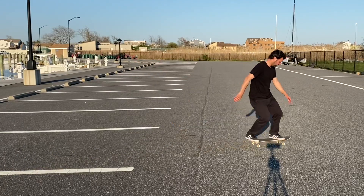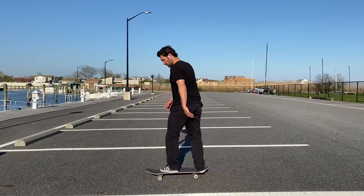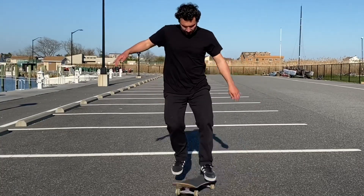Trick number three is the shove-it. This is likely the first trick where you're actually rotating the board underneath your feet. I tell people to hold onto a railing or bar so you don't slip out — it takes away that fear and lets you focus on getting the rotation. Also think of it like a kick turn: just turn your body, do a little hop in the middle, and jump back on the board.